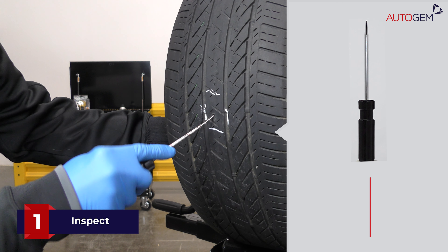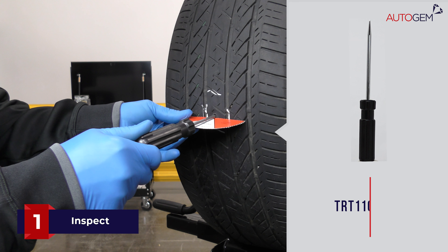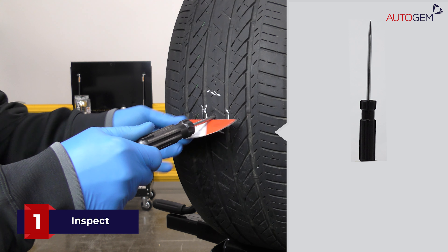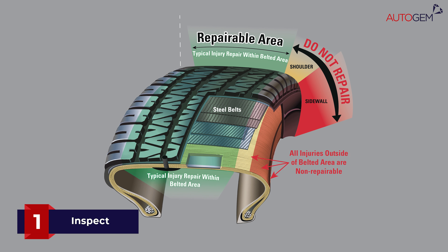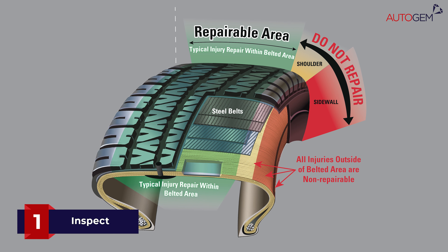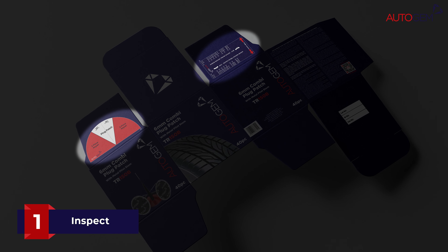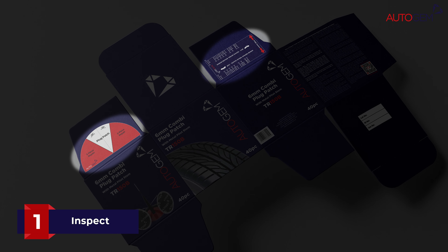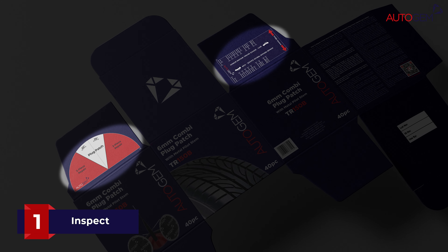Using a tyre probe, check for belt separation; this can also be used to identify the angle of penetration. Combi plug patch repairs are limited to a maximum angle of 25 degrees from the perpendicular, and the injury must be within the repairable tread area, which varies with the nominal section width of the tyre. You can use the cut-out guides supplied inside the plug patch box to aid identification of the angle of penetration and the repairable area.